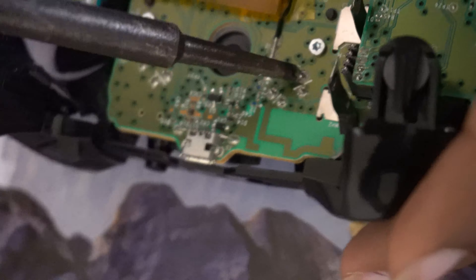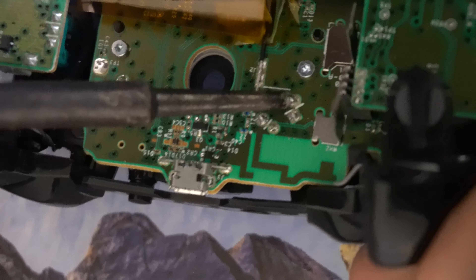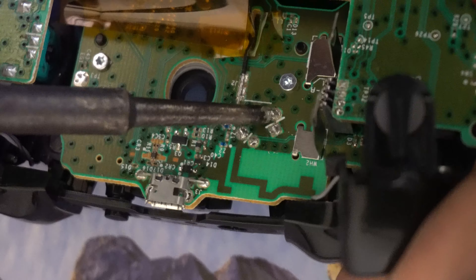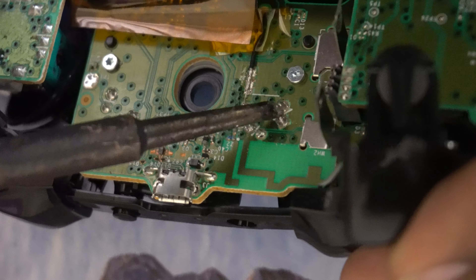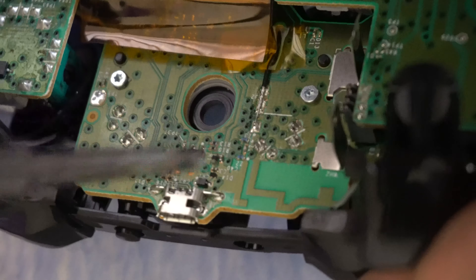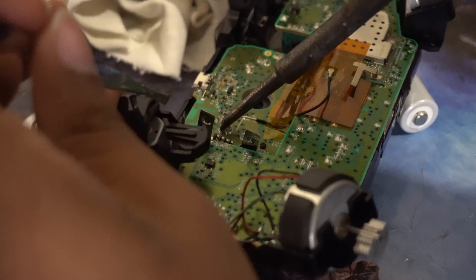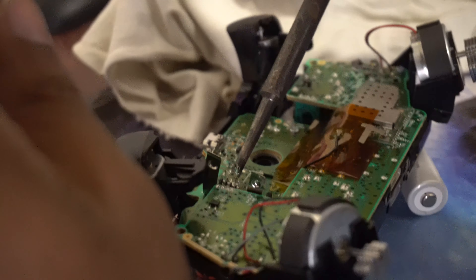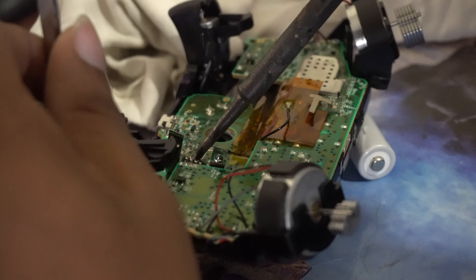I'm no expert at soldering — don't follow my guide on how to solder specifically — but I just used a solder iron and was able to take off the internal switch with no prior soldering experience. You can also go to a local repair shop and ask them to swap out this part for you. It won't take more than a couple of minutes — just bring them the replacement switch and tell them what to do.